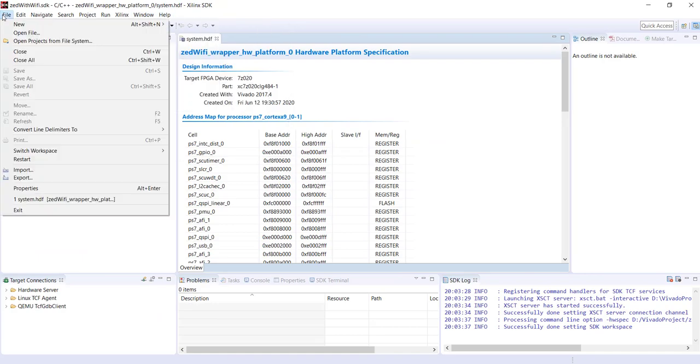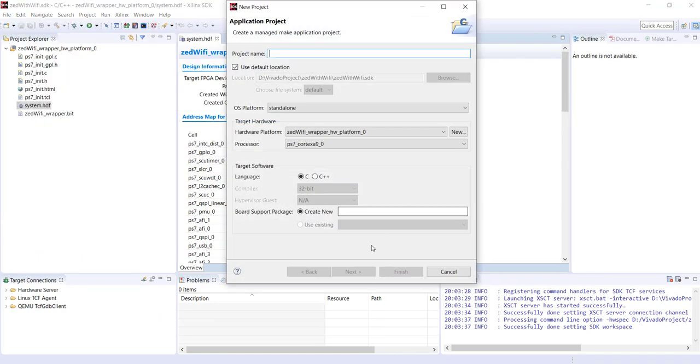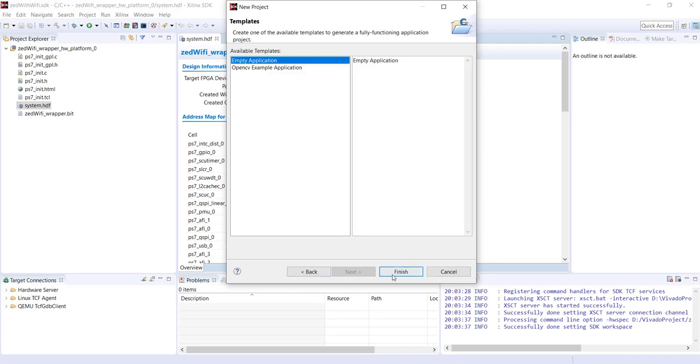In SDK, start a new application project. This time we're going to use C++ instead of C because this project requires string manipulation — with C++ we have the string data type which makes coding much easier. Name it something like Zynq Wi-Fi. Even in C++ the standard input/output functions like cin and cout are not available here; we'll still use printf or similar C-style functions. Select Empty Application and finish.